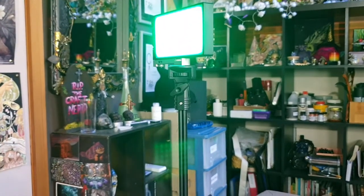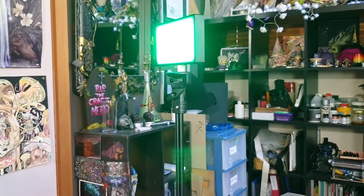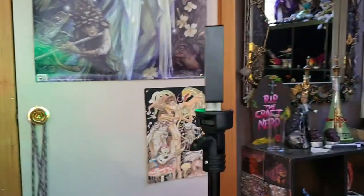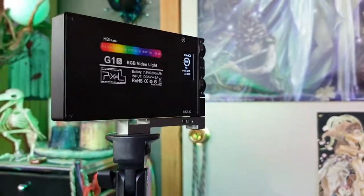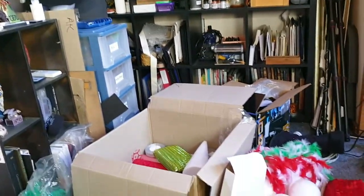Alright, not to blind you, but that is the light that I have. I'll link it down below in case anyone is interested. They're just nice compact LEDs — you can set the brightness up and down, it's got color settings, warm or cool light, all of that. This is the first time I've used them.